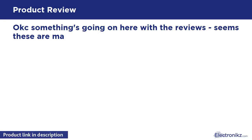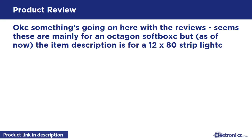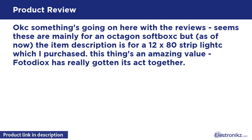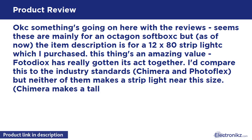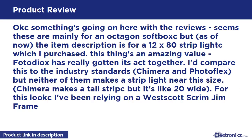Some of the reviews here are mainly for an octagon softbox, but as of now the item description is for a X80 strip light, which I purchased. This thing is an amazing value. PhotoDX has really gotten its act together — I'd compare this to industry standards like Chimera and PhotoFlex.